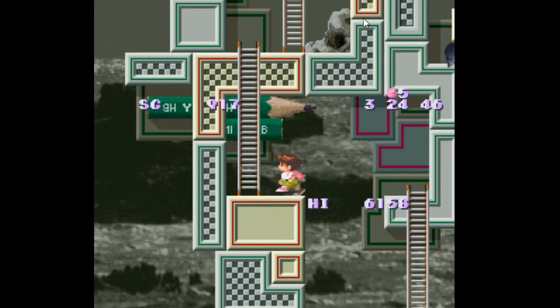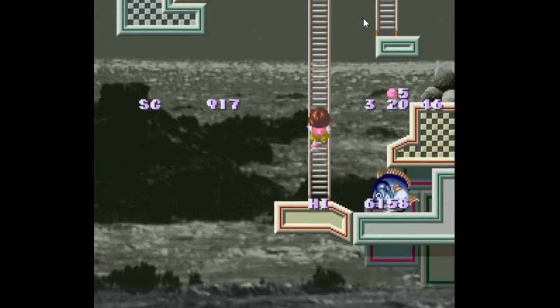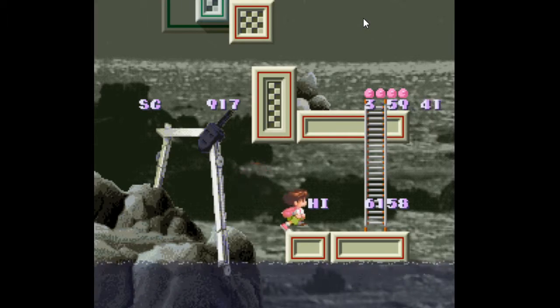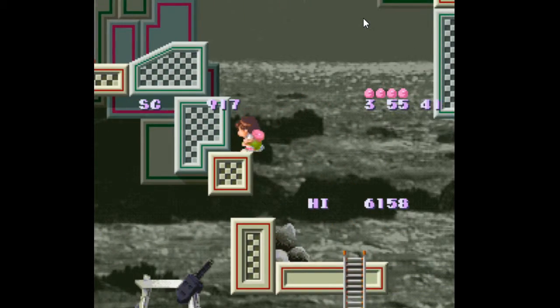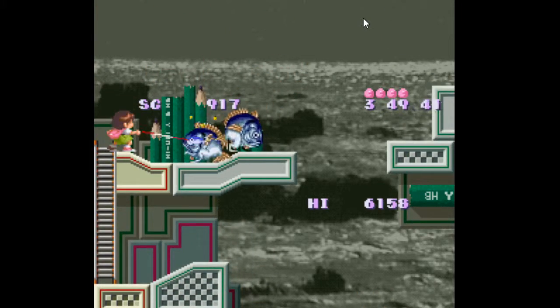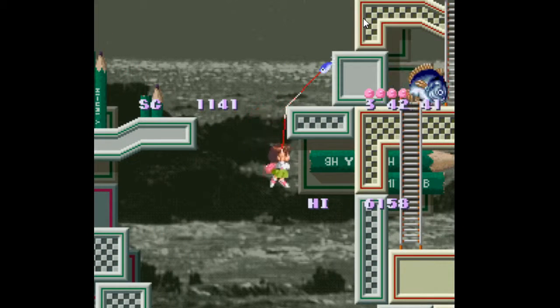My high score is 917, which isn't a lot. The high score is only 6158, which is not a lot either. I'm gonna die, aren't I? Let's admit it. Okay, we're gonna end this bit here and I'm gonna end the game.